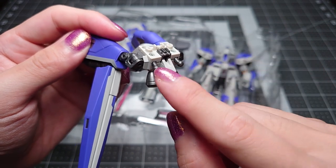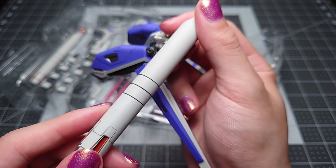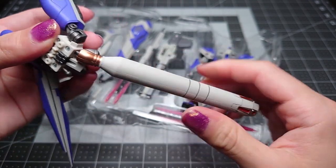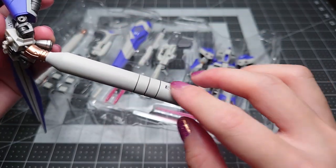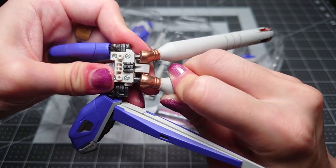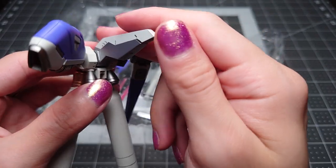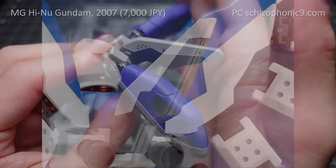For attaching the fuel tanks, you can see there are just some ball joints there. When attaching the fuel tank, you'll see that there's an EFSF logo only on one side of the tank. So for the figure to look the best, you'd usually want to put the tank on so that the logo is facing on the outside. And the tail binder — you have this one which is kind of more like the tail binder on the original Master Grade from 2007.